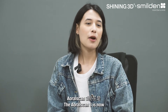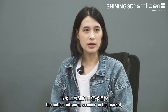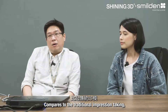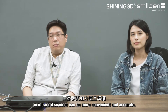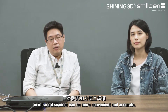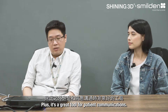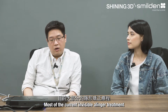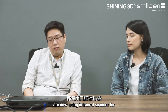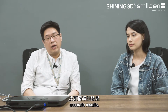I heard that the AoralScan3 is now the hottest intraoral scanner on the market, so why is it so popular? Compared to traditional impression taking, an intraoral scanner can be more convenient and accurate, plus it's a great tool for patient communication. Most current invisible aligner treatments are now using intraoral scanners for fast data collecting and accurate results.